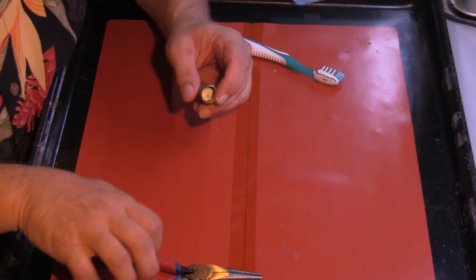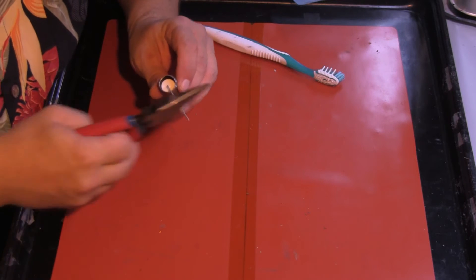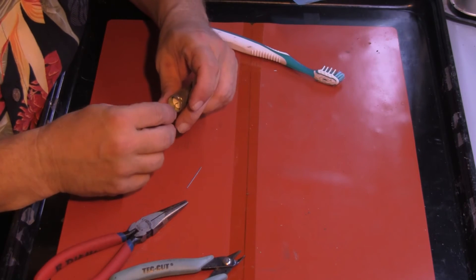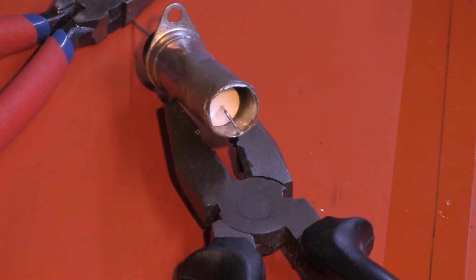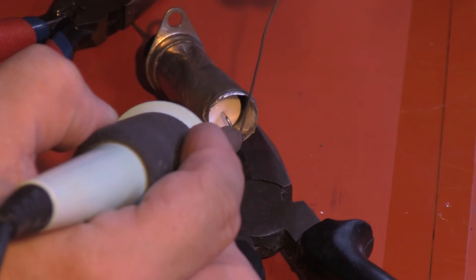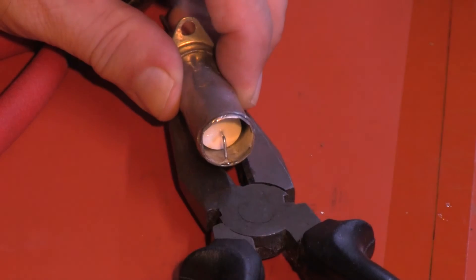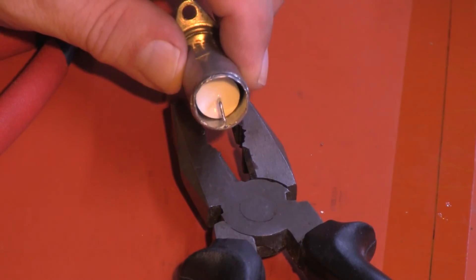Very straightforward. First, solder the ground end and get a measurement. There we go. Push that inside just like that. The old oil in this that's still coating the can appears to be an excellent flux. The ground side is now soldered.